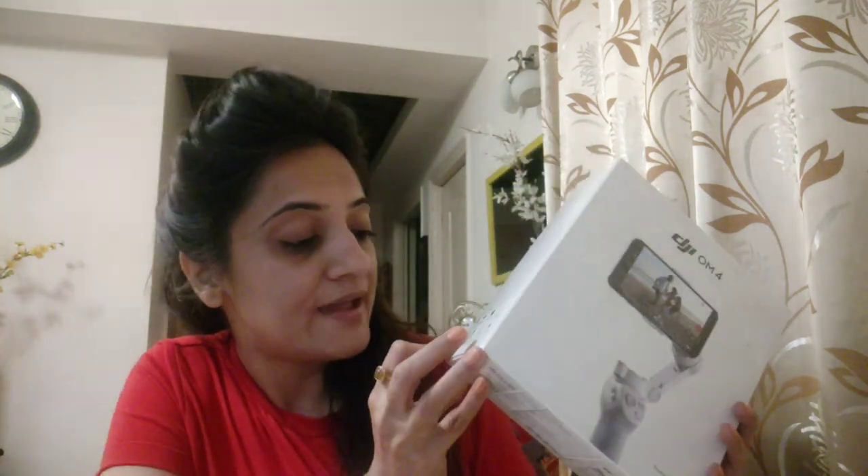I am unboxing it now. As mentioned on this box, it includes a magnetic phone clamp, storage pouch, power cable, a grip tripod, magnetic ring holder, wrist strap, manuals, and the DJI OM4 itself.